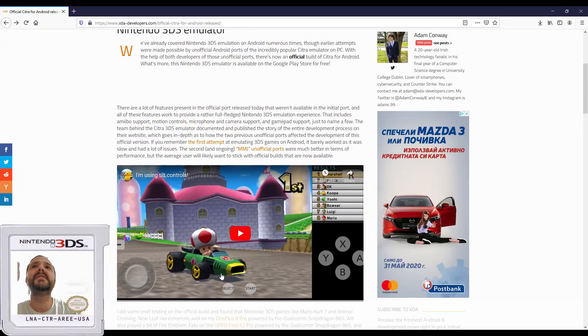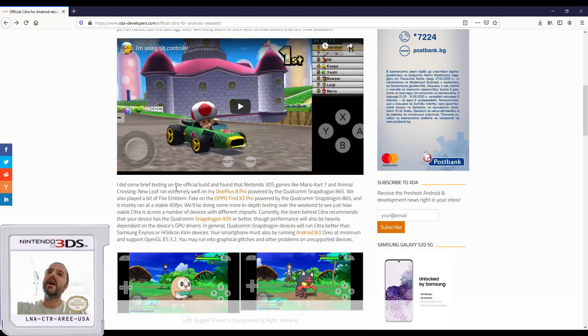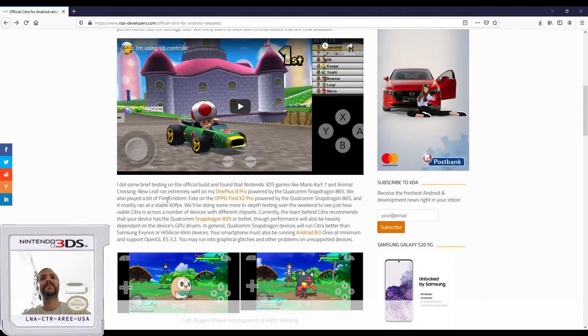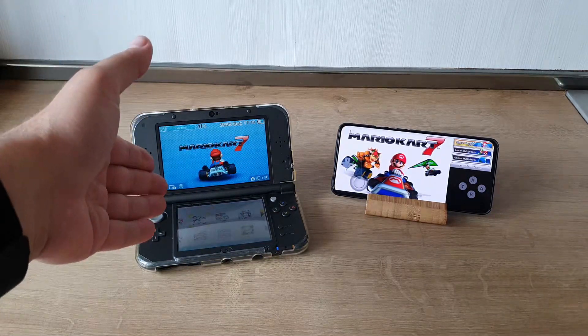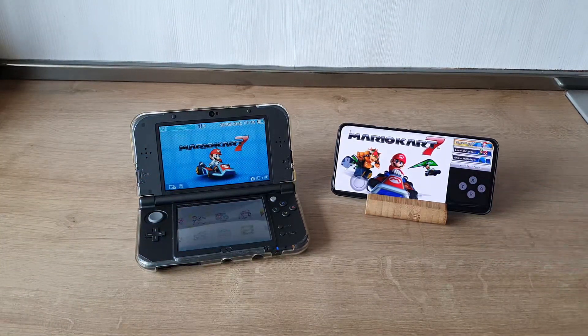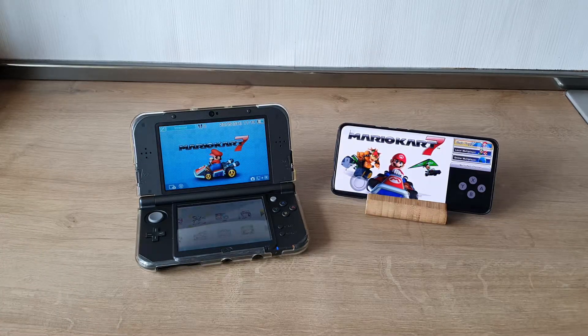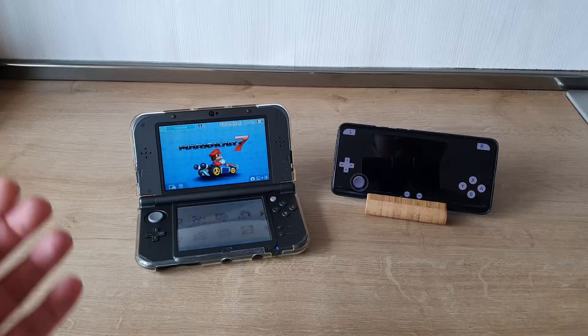This is really a huge success, and there are a lot of features in this emulator. Let's directly go and start Mario Kart 7 on the Nintendo 3DS XL — the new one — and also on the OnePlus 7 Pro, and see how this works. I'm gonna be starting the game on my New Nintendo 3DS XL, the holy grail with the top IPS screen, and my OnePlus 7 Pro rocking the Qualcomm Snapdragon 855, which should be sufficient to play Mario Kart 7.